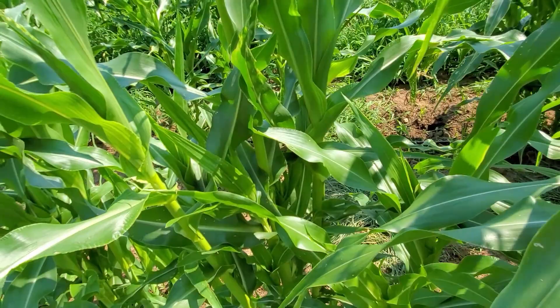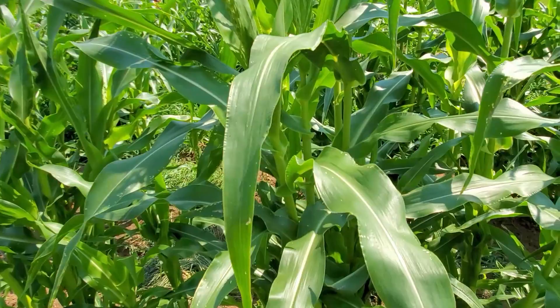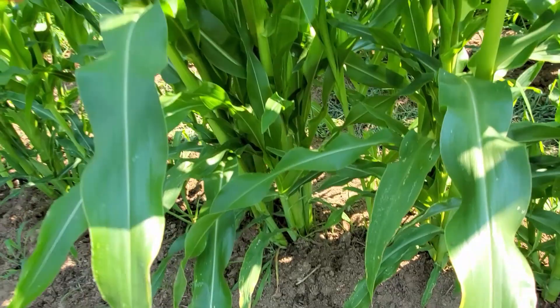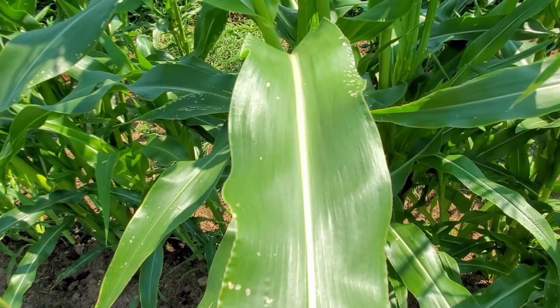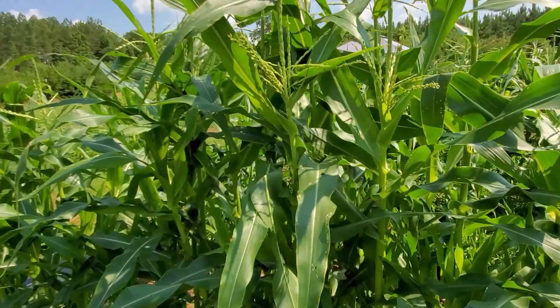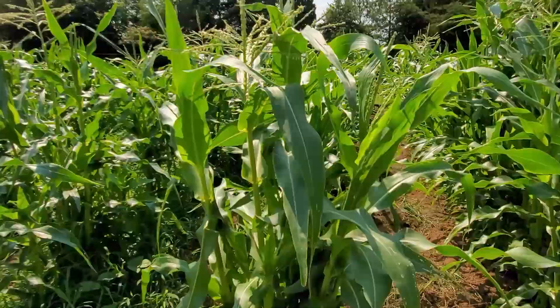If you have enough nutrients, the tillers can actually produce corn themselves and increase your yield. I don't know the best way — we're not corn experts by any stretch. This is the first year I've ever grown corn, but I did a bunch of research and the jury seems to be out, so just do whatever makes you feel comfortable. This plant is a little busy but he's huge, the leaves are very dark green and healthy, with just a little bit of bug damage from our Japanese beetle problem. Spinosad and BT will also help with Japanese beetles and anything else that eats the leaves.